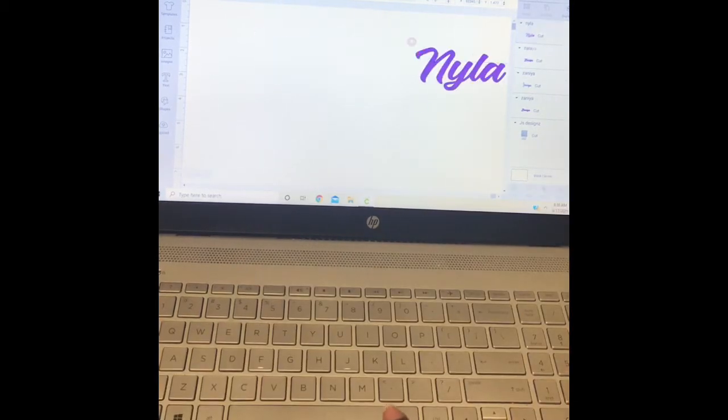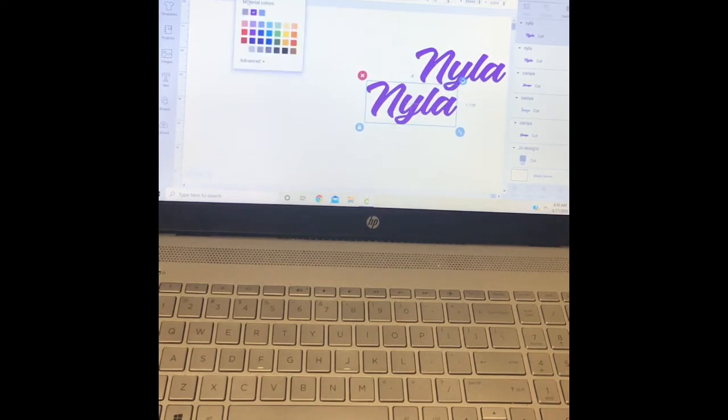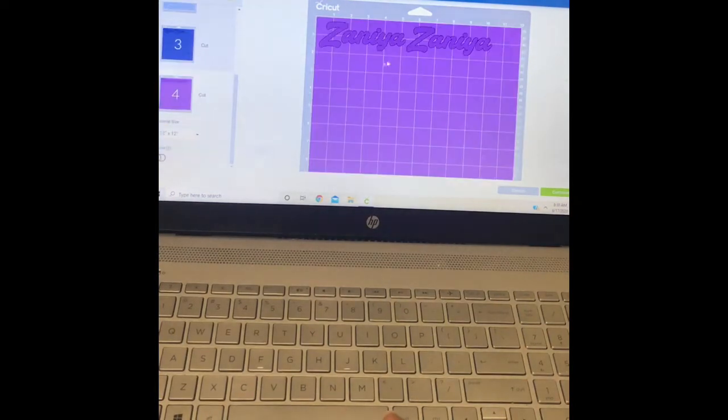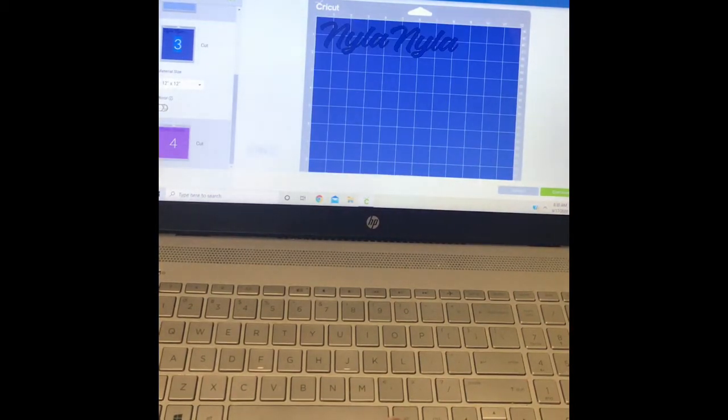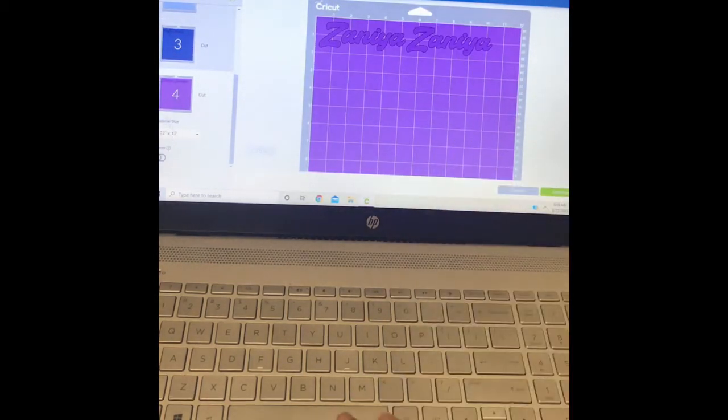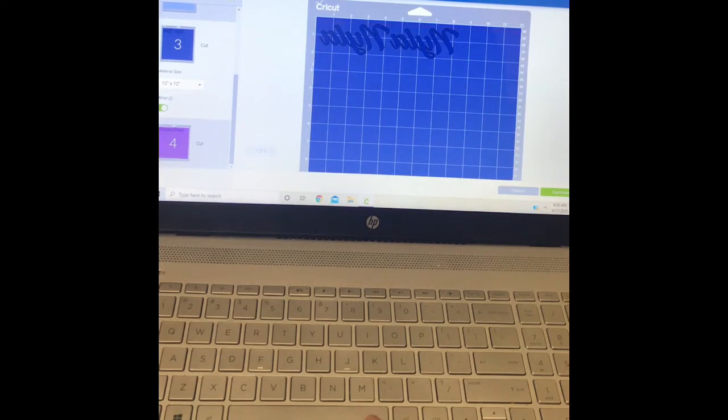I'm just going to duplicate that. I'm going to change this to another color only because I only want these two to print. I have already did the red ones. But they want them purple still. So I'm going to go to the name that I have. I'm going to mirror the image. I did a pair with that name. They both going to be purple. Mirror the image in there.